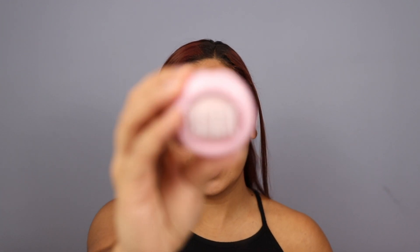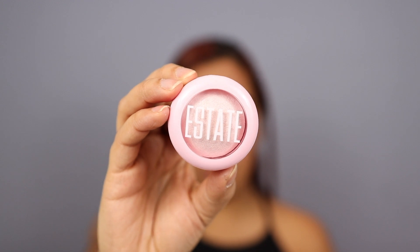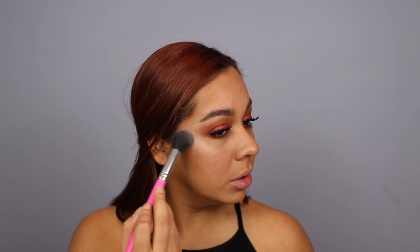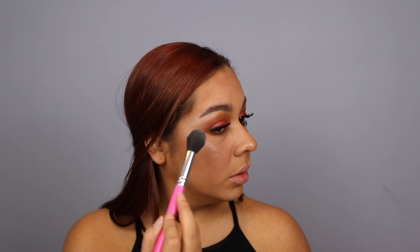And now I'm going to be going on to highlight. For the highlight today, I'm going to be using this one by Estate — it's called Do Me, it's a pearl powder, super, super pretty. I'm going to take this on a smaller brush and highlight my face — the cheekbones and the laugh bone as well. Look at that glow — so pretty!